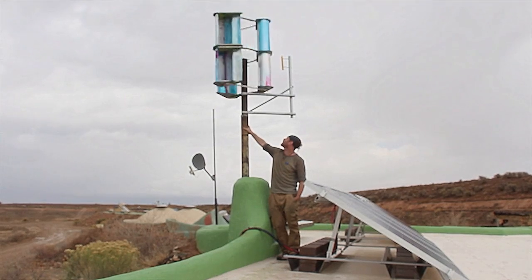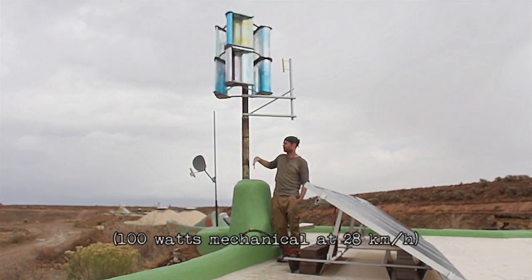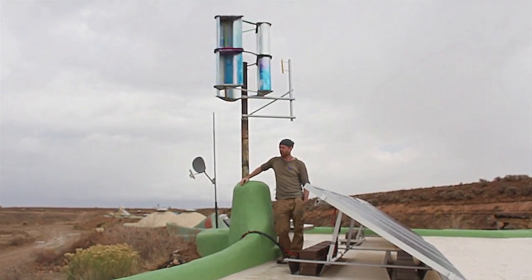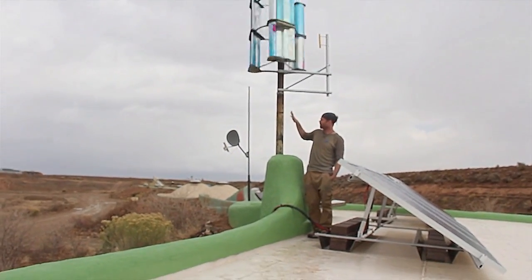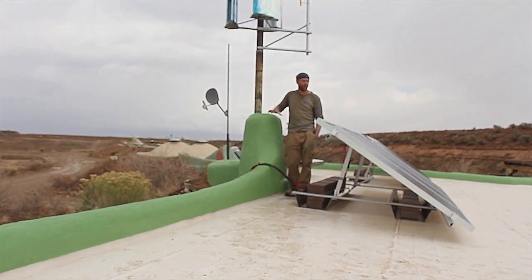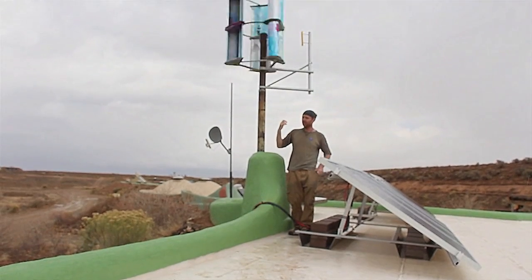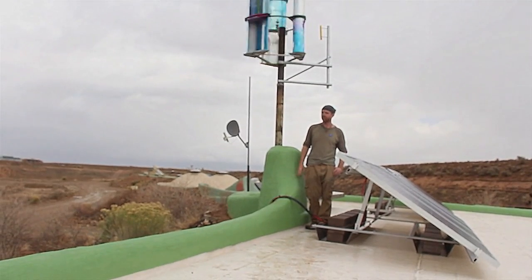It should be doing about 100 watts of power in this wind. They get winds through here which are up to like 100k an hour, which will be doing various kilowatts. This should be enough in this wind, maybe a little bit more, to power this whole building. This should be doing about 2kWh per day in this current wind.